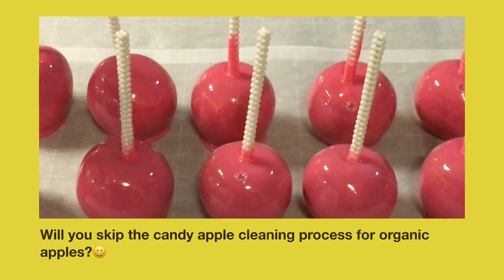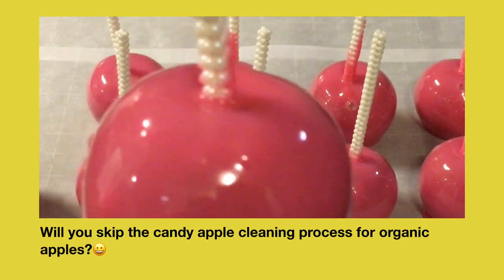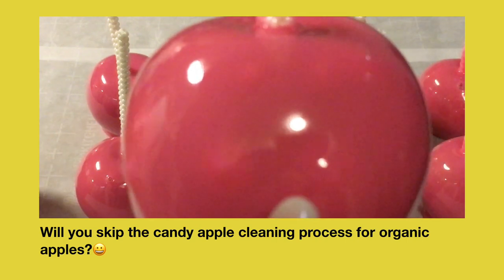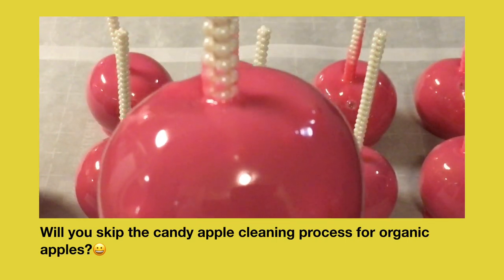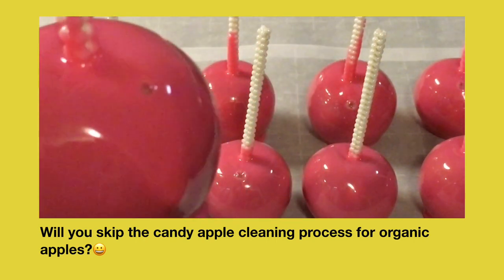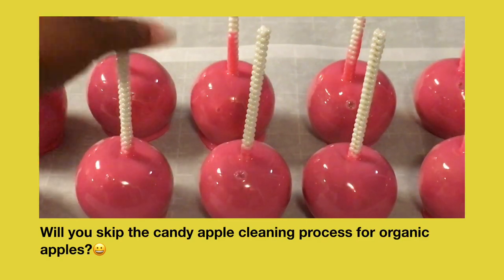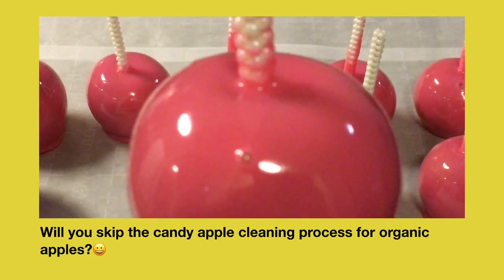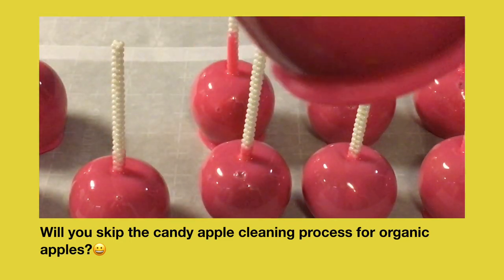Here's a look at the 10 apples that I dipped. The question is: will you skip the candy apple cleaning process for organic apples? Make sure you let me know down in the comment section below what you are going to do. Now you know how organic apples work.